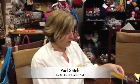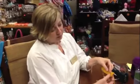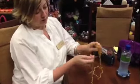Good morning. Now I'm going to show you how to do the basic purl stitch. This is what the purl stitch looks like. It has a bump compared to the knit stitch, which is kind of the V.